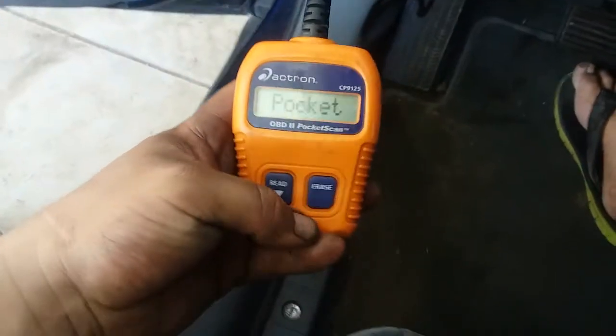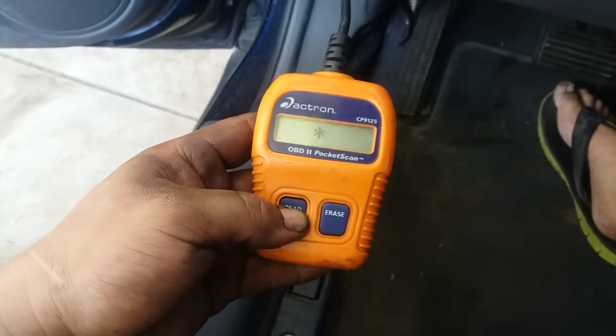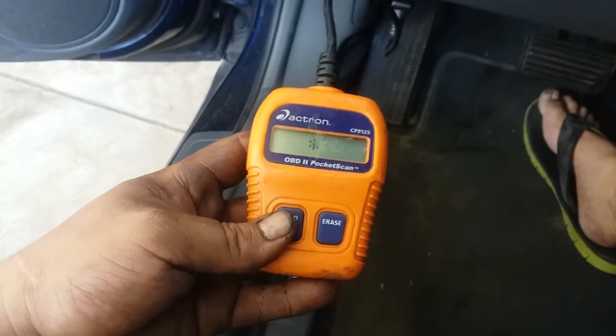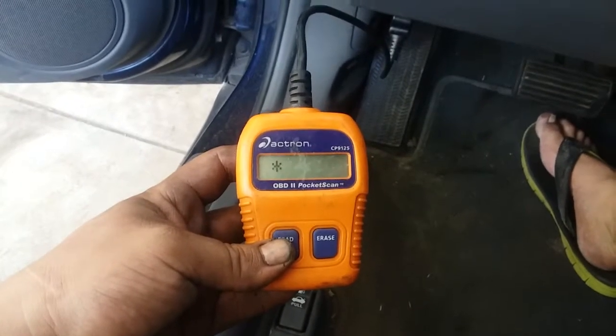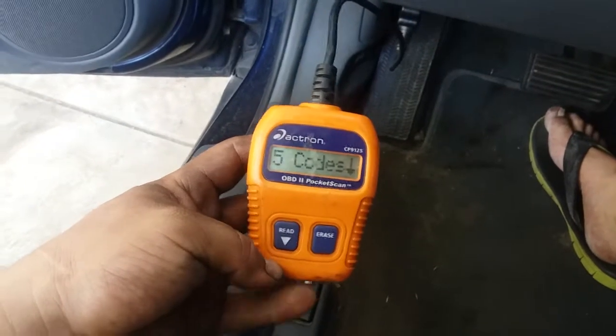Now what you want to do is pick up your scanner and push down on read. It's going to read your trouble codes on your engine. This vehicle is a 2004 Honda Accord, it's an inline-four, and it currently has five codes.